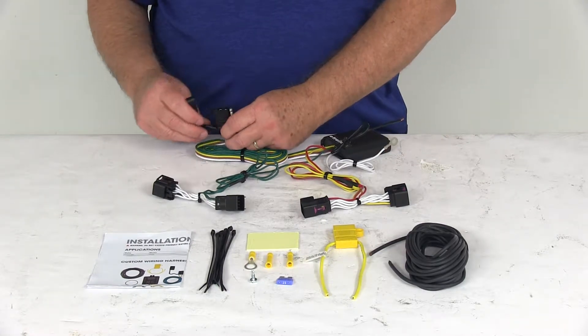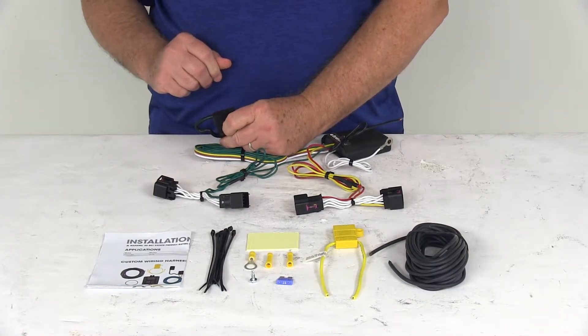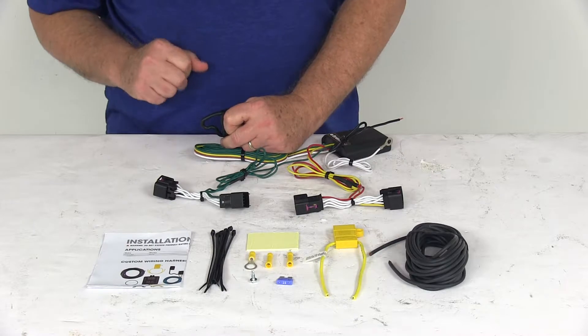The 4-Way connector comes with an integrated dust cap. So when you're not plugged into your trailer, put that over the terminal to protect it from any damage or from the elements.